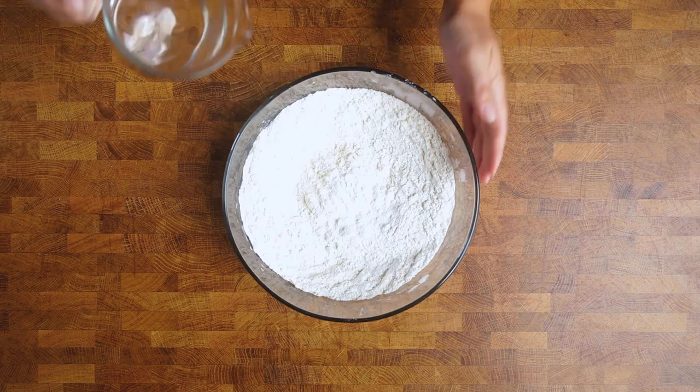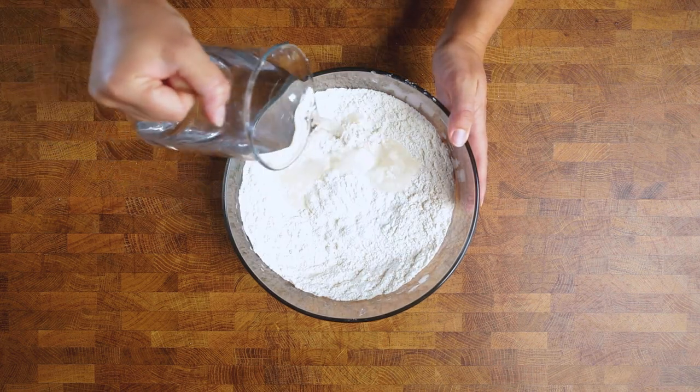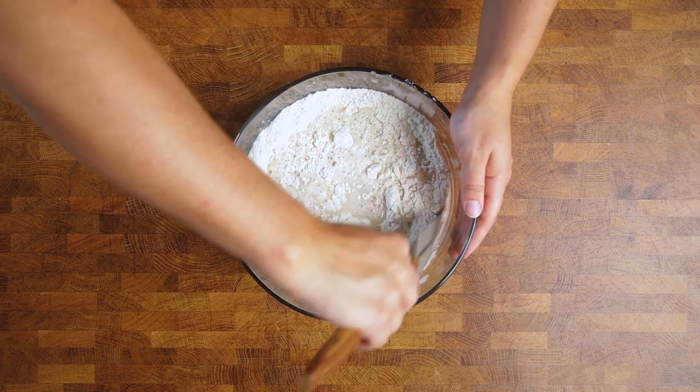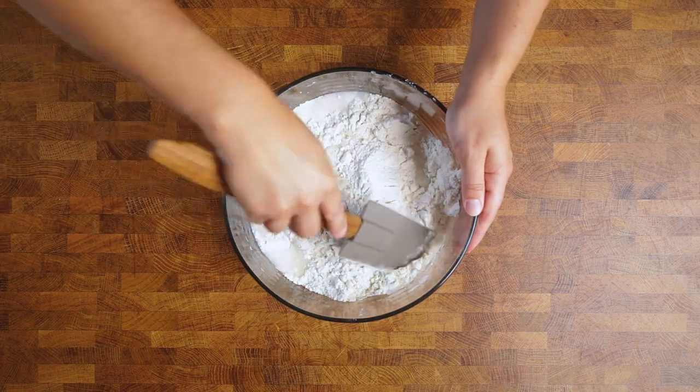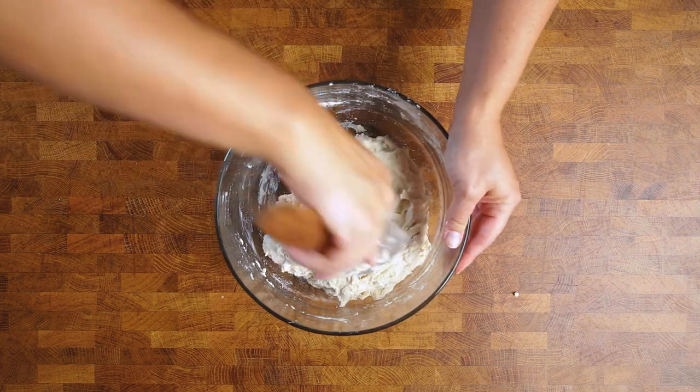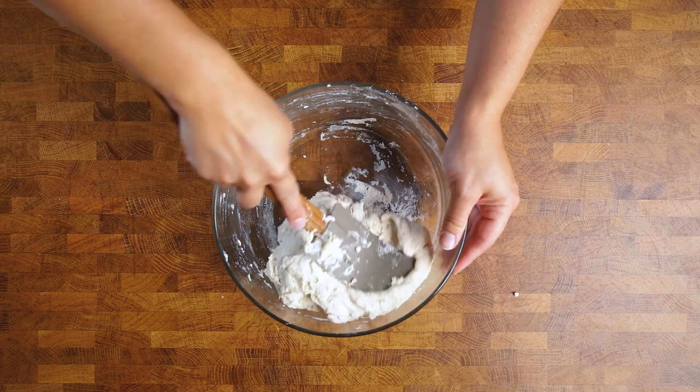Lastly, we're adding in some room temperature water. To keep this easy, you don't need to be overly concerned about the temperature — just make sure it's not piping hot or you risk ruining your yeast. Using a spatula, combine your dough until you see no more flour bits at the bottom of your bowl. You'll have a pretty shaggy-looking dough ball at this point.